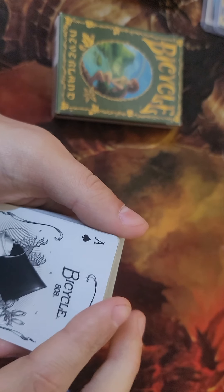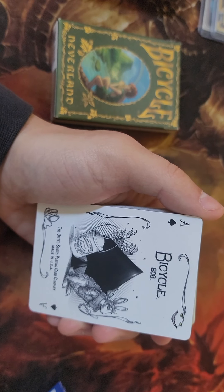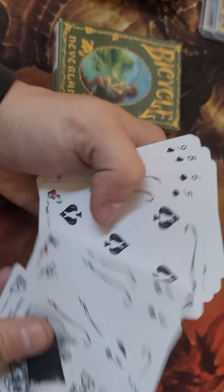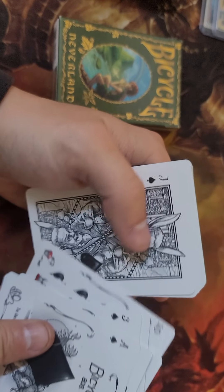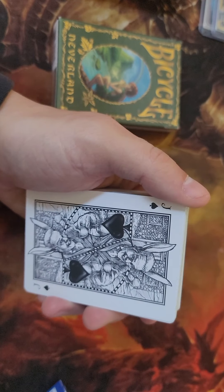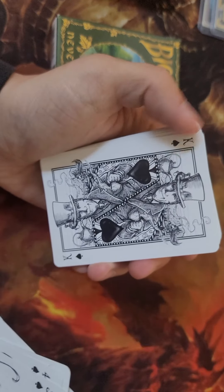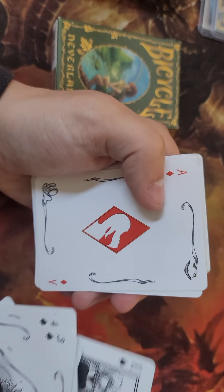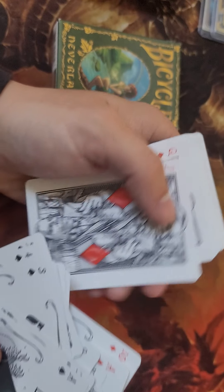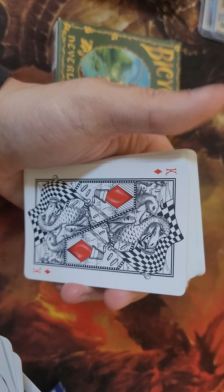Here is the Ace of Spades, which for Alice in Wonderland I guess is okay. The court cards are all different in this set, and all the pips and the other cards are 100% different. These are all inspired by the movies and books.